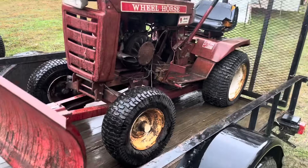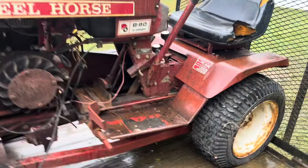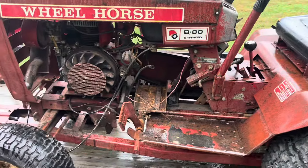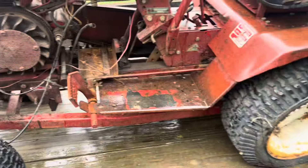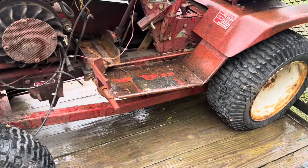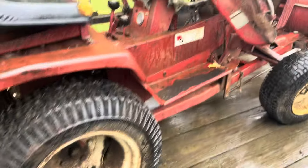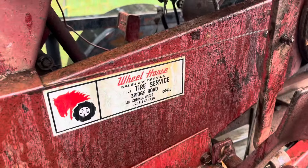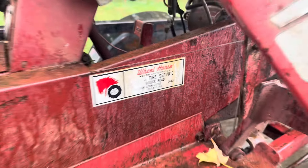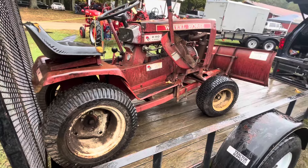Check it out — a B80 Wheel Horse here with a snow plow, which I scored for a hundred bucks. It's pretty complete. It's got an 8-horse Kohler, a broken fin on the flywheel, but other than that it's all complete. It's got a flat tire in the back. It says it's from Wyndham, Connecticut. Got it for a hundred bucks.